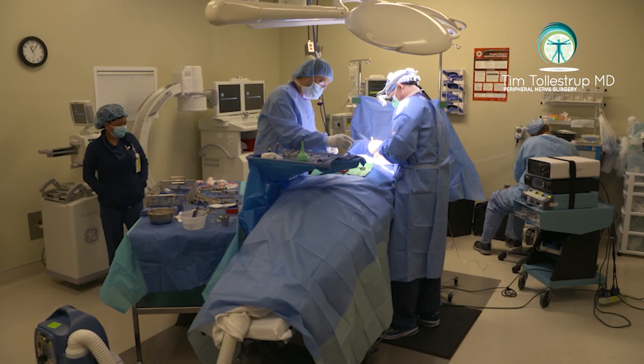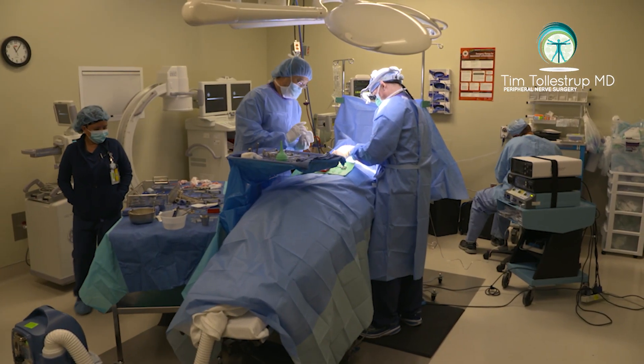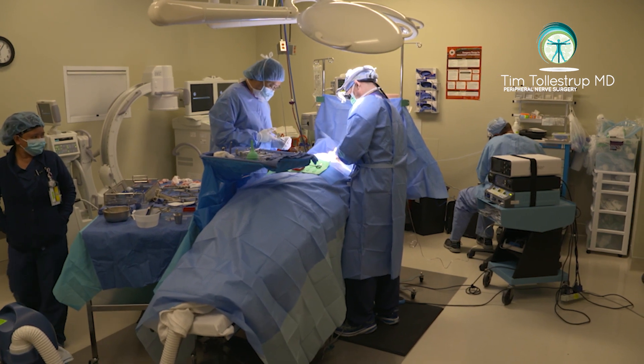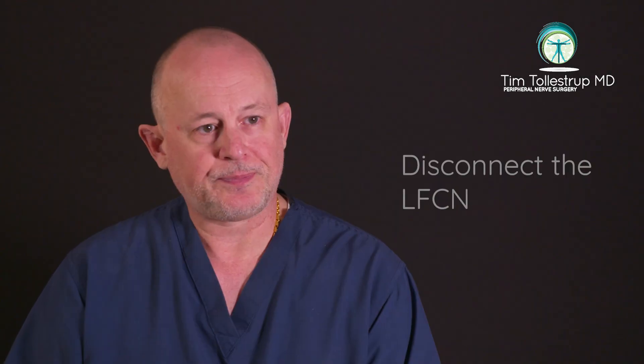In my practice, my recommendation to all patients now is to have the nerve disconnected, which is 100% effective. It prevents the chances of recurrence. You do have to be willing to sacrifice that superficial sensation, but it prevents the need to come back and cut the nerve later because decompression has failed.